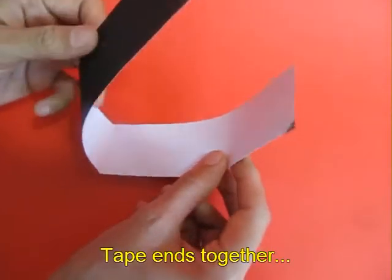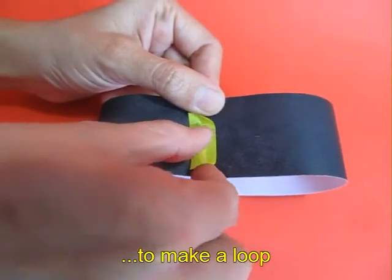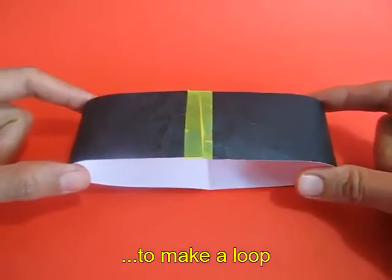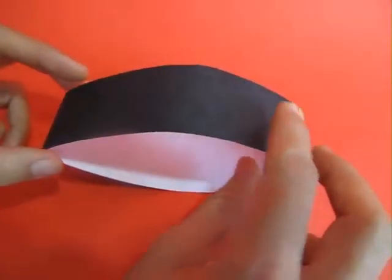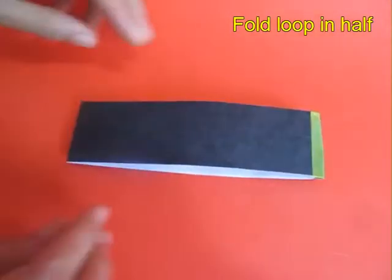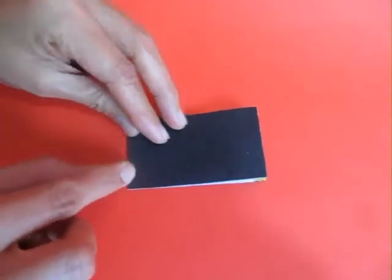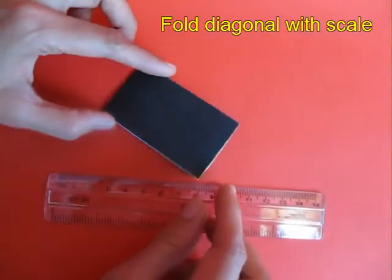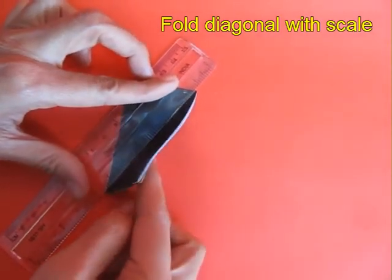Fold the strip in half and then tape both the ends to make a circular loop. Now flatten the strip so that it is folded in two parts. Fold it again on the midline, on the quarters, and then with the help of a scale fold the diagonal.